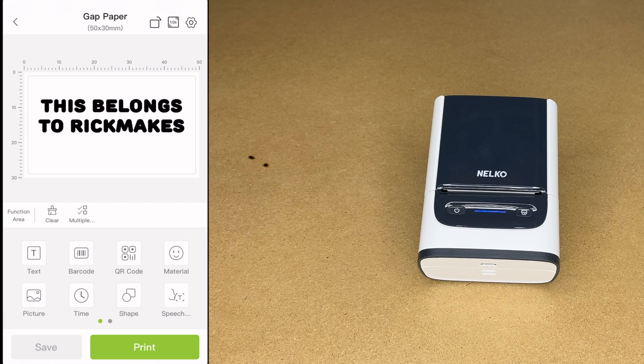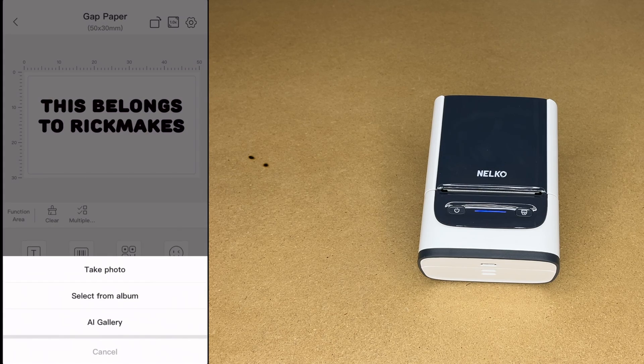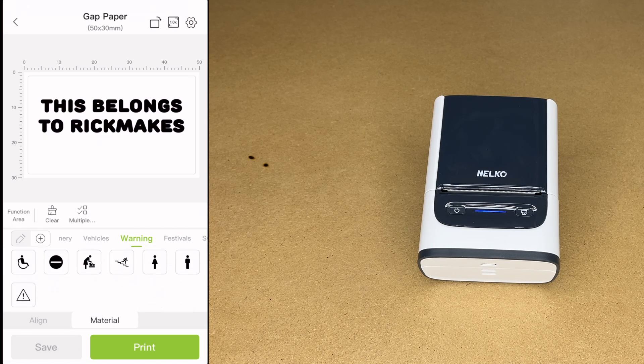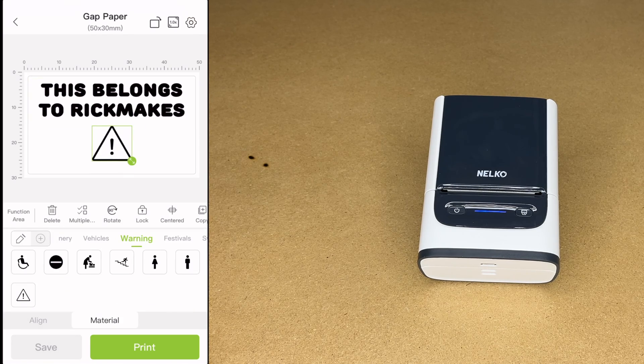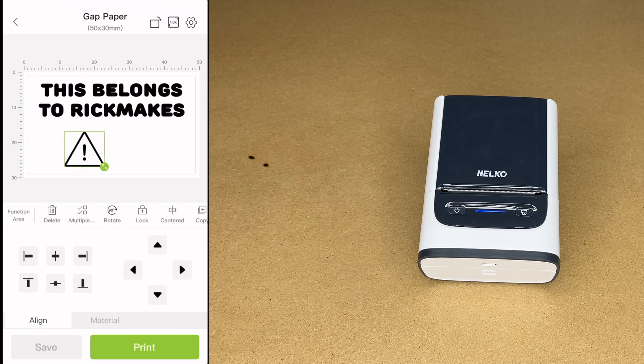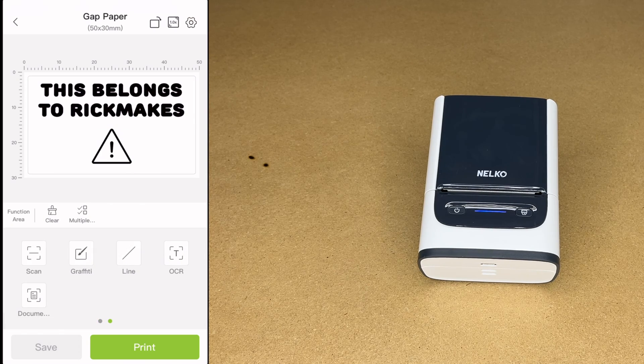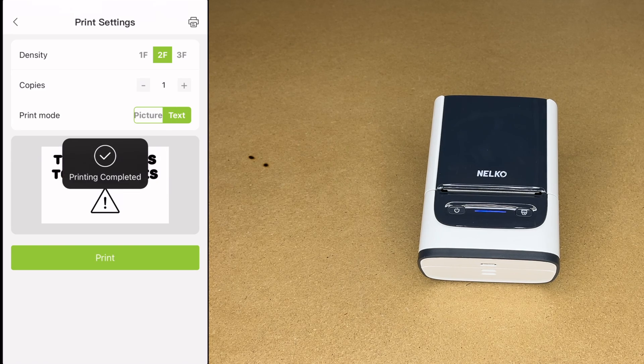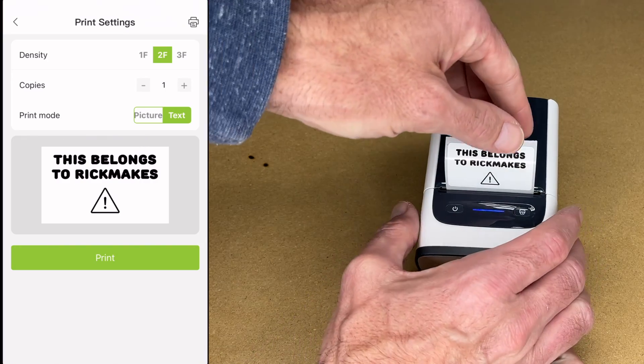Let's go back to the function area and get a picture. Here we have a little alert icon. I'll go to Align, pull it off to the side, hit Align Center, and it aligned to center. Let's align the top one that way too — so we have both elements aligned centered. I think I like that. I'm going to hit Print. This is print mode — text or picture — and we have our density setting. I'll use the default and hit Print. There we have our label.